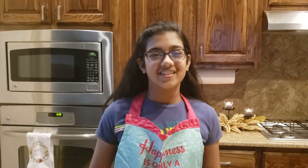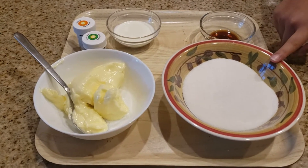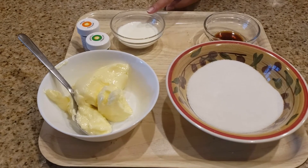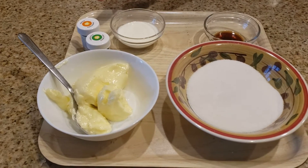Now we make our buttercream frosting. You need 2.75 cups of sugar, 3–4 cups of salted butter, half a tablespoon of vanilla extract, 3 tablespoons of heavy cream, and orange and green edible food coloring.